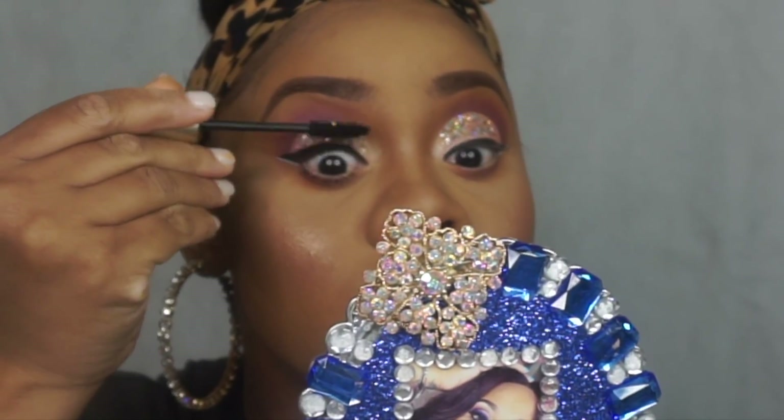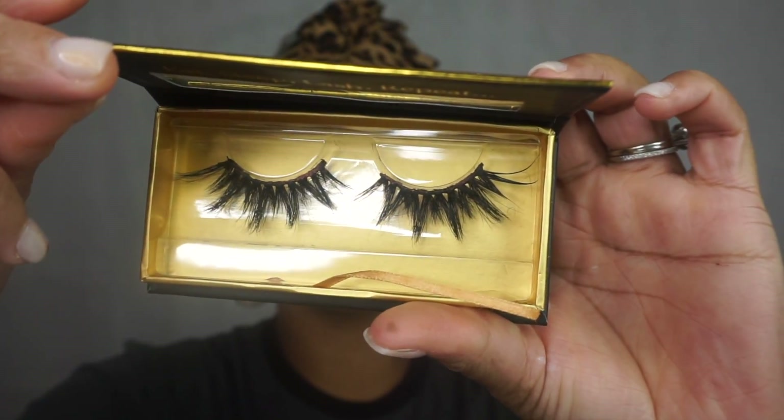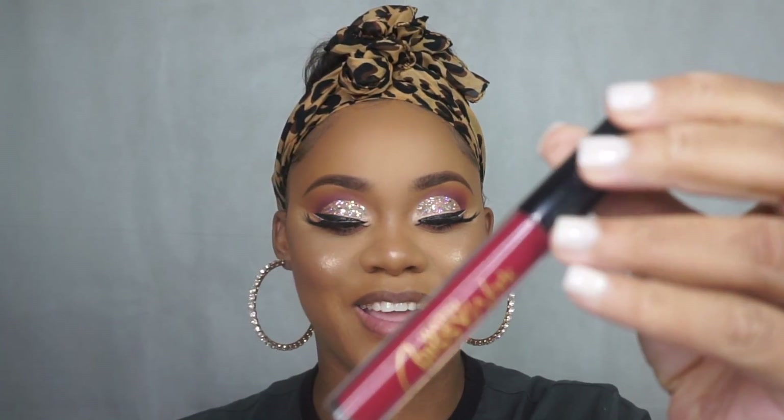One would think the makeup work is done after looking at it like this, but she's using her very own eyelashes and her very own lipstick from Watch Chrissy Work. You can find all these products on her website at www.watchchrissywork.com. Now she's applying the lipstick on her lips — it is matte. I think she chose a perfect color; it matches what I'm seeing on the eyeshadow. Let me know what you guys think.